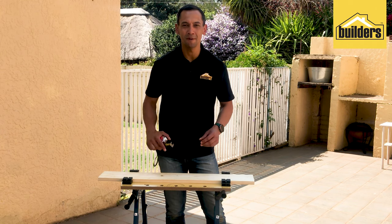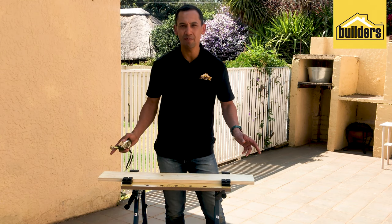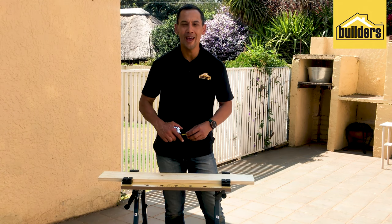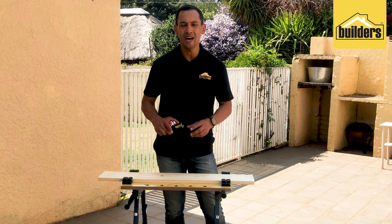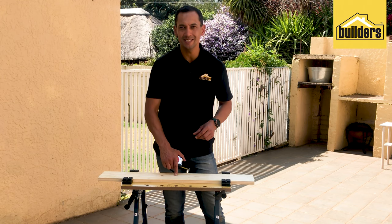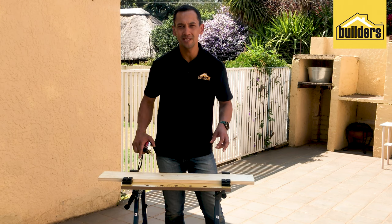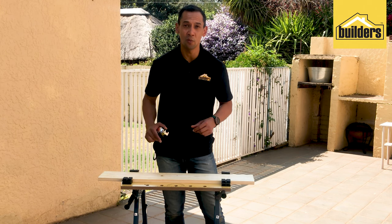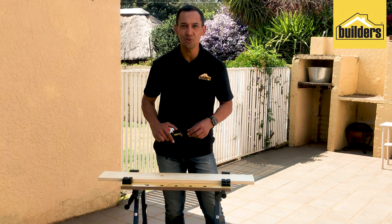We're going to make five holes in our piece of pine wood — two at either end, about three and a half centimeters off the ends and centered, for our anchor bolts. Then to hold our holders in place we'll make three more holes: one in the exact center, and one 30 centimeters on either side of that, using the 4 mil drill bit.